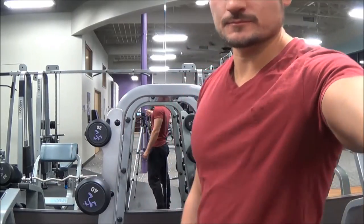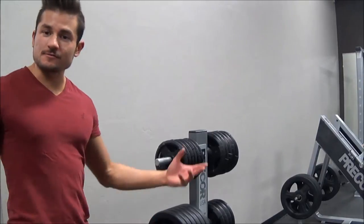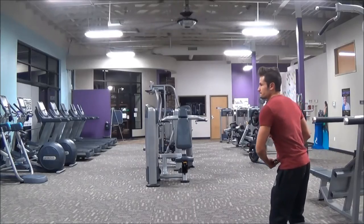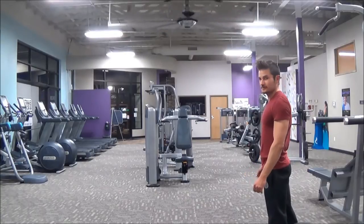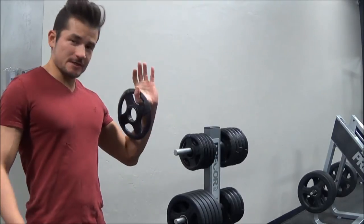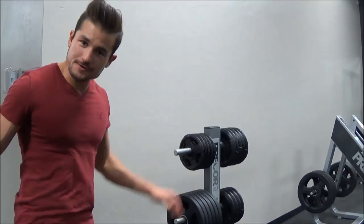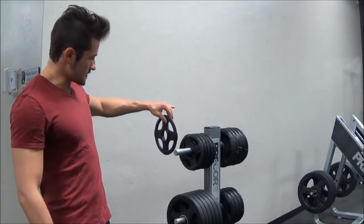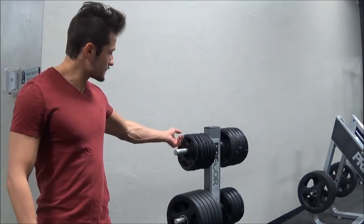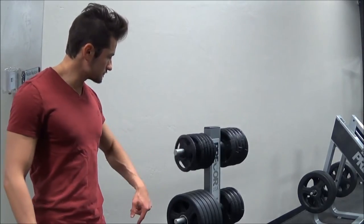Weight number three of our basic weights that you can find at any gym in the world: a weight plate. Fun fact — if you have a gym buddy, you can play a game of ultimate frisbee with this. Once you're done playing, here's where you re-rack these: just like the barbell rack, lightest at the top, heaviest at the bottom — that's the best way to save room on the rack.